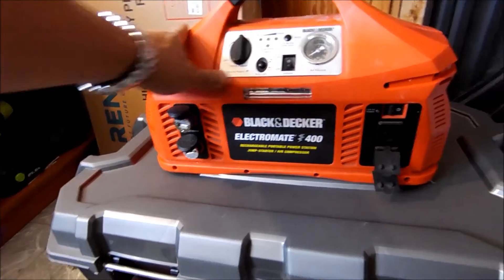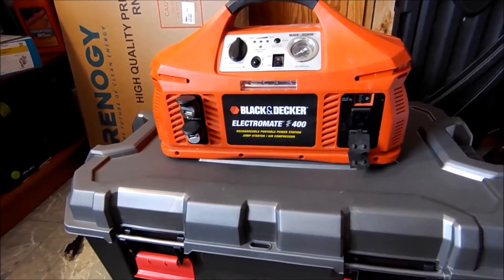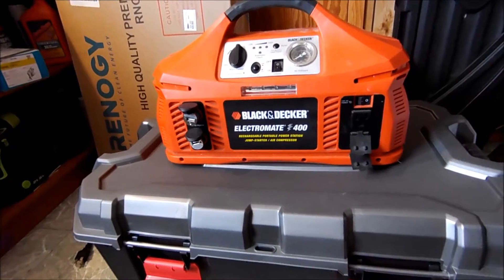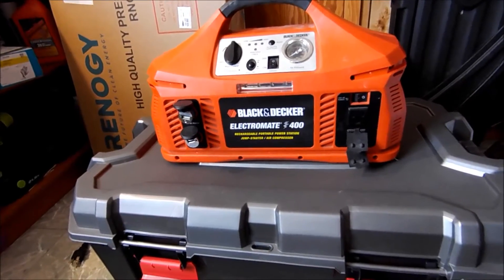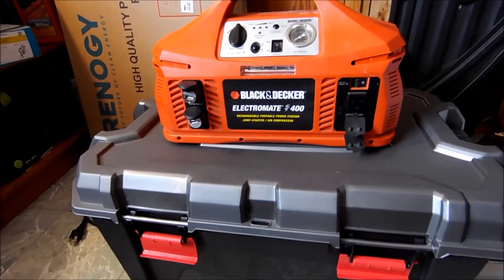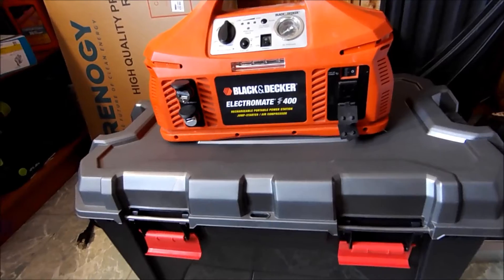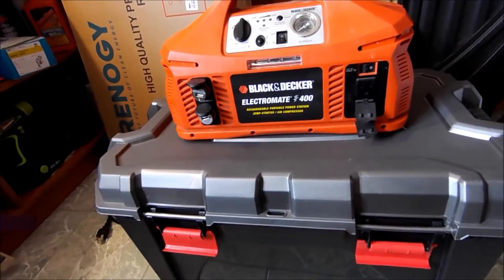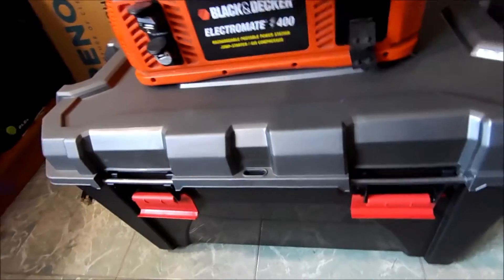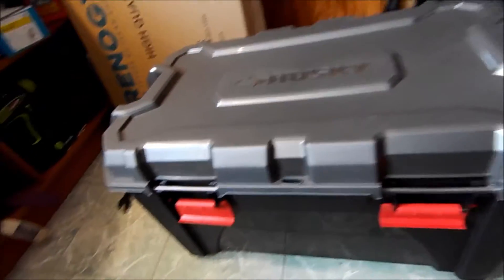I plan to upgrade to probably a 1000-watt sine wave or maybe a 1500-watt sine wave inverter — just good enough to run a fridge or a microwave in a pinch. That's about the most wattage I'd really need in an emergency situation: maybe the microwave, coffee maker, or something like that. But this will get upgraded sooner or later. For right now we're just going to roll with what we've got.